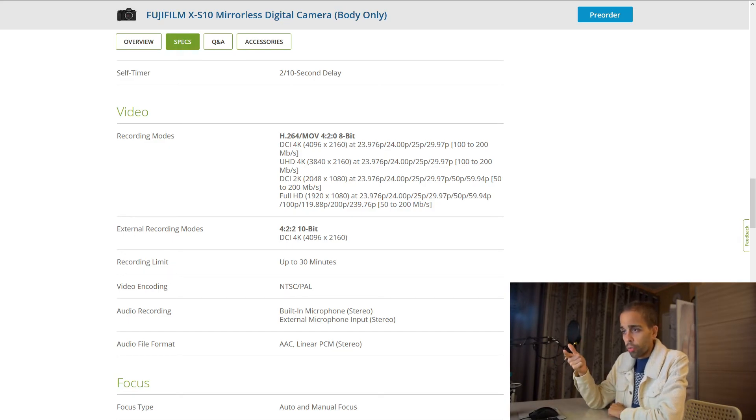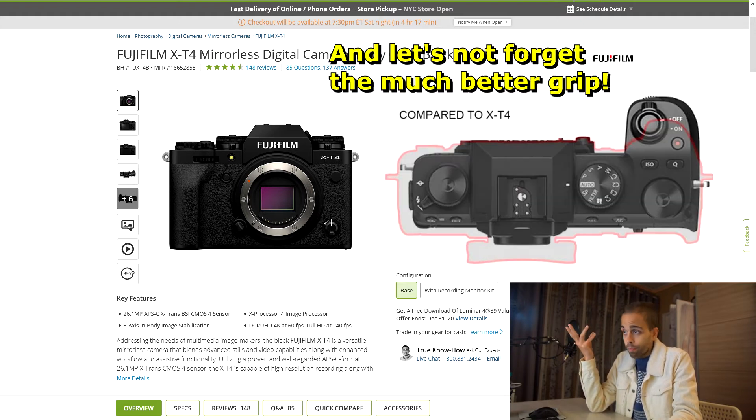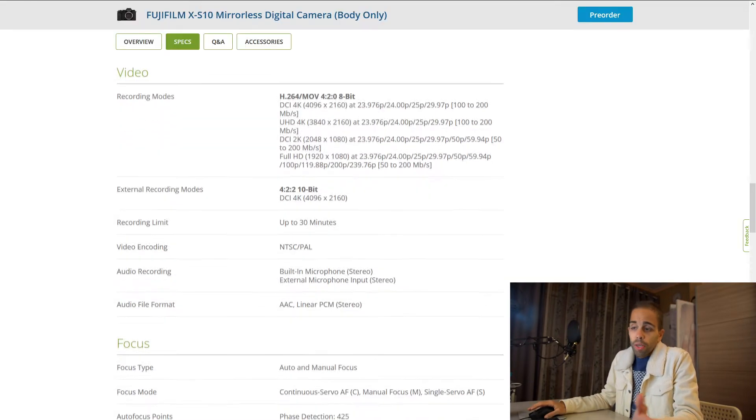It does have 10-bit 4:2:2 external, so you can get the Atomos Ninja V and have 10-bit video 4:2:2 and also unlimited recording. At least there's an incentive there. If you really think about it, this camera is $1,000 — quite a lot cheaper than the X-T4 which is $1,700 to $1,800. If you buy this camera and the Atomos Ninja V, you're going to be at the same price point as the X-T4, and you get unlimited recording which you don't get with the X-T4, plus the 4:2:2 10-bit. So it might actually be a better buy compared to the X-T4, even though you don't have 4K60, but you do have unlimited recording and 4:2:2 10-bit for the same price.